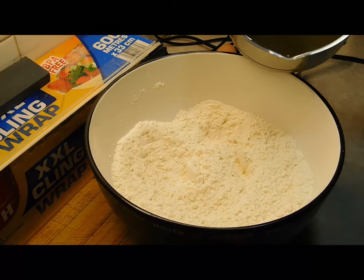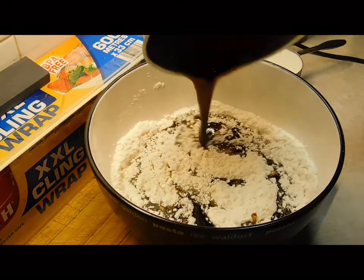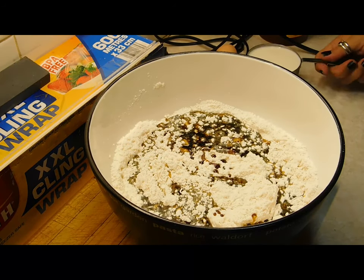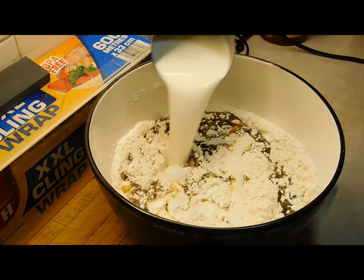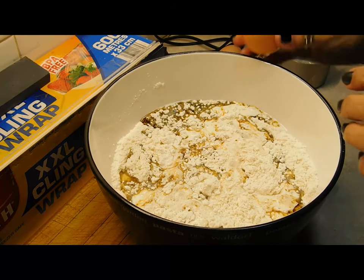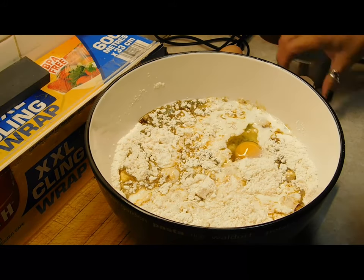Once the butter mixture is melted, pour it in. Pour in your cup of milk and your two eggs. Now you want to mix it really, really well and then pour it into your tin.